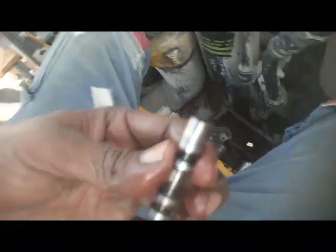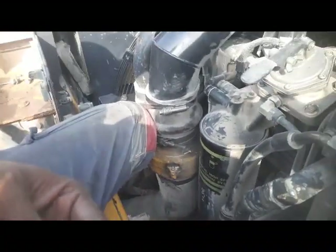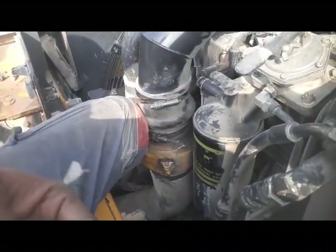This is the valve assembly we removed from inside. We checked and there was dust in the small hole — this small hole was closed. So we have cleaned it and now we are going to fix it back.